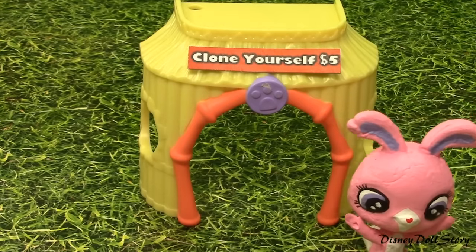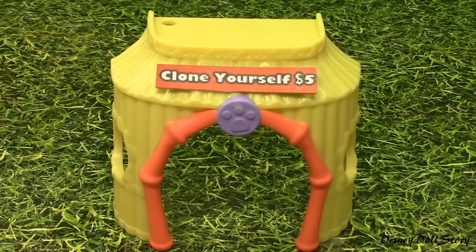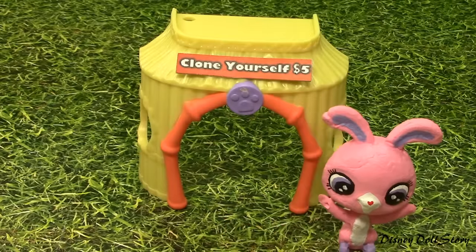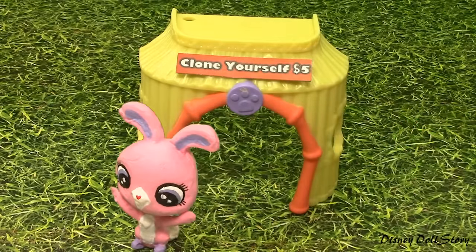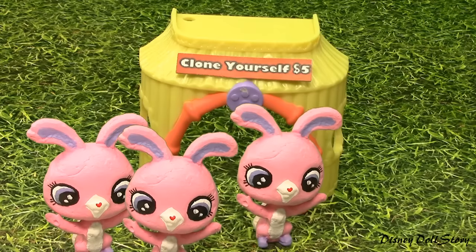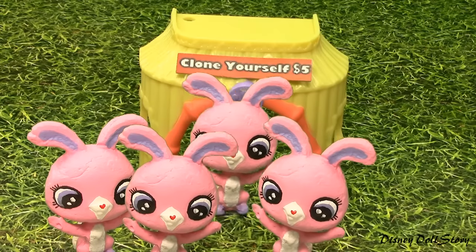You can do everything that I don't want to do. Hello, I'm a bunny. Hello, I'm another bunny. Did someone ask for another clone? Stop creating a clone.